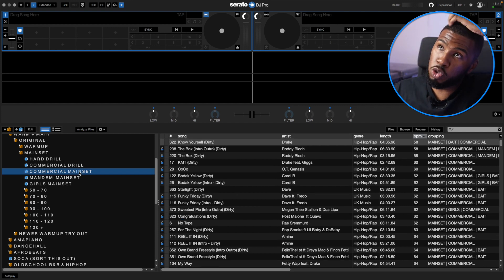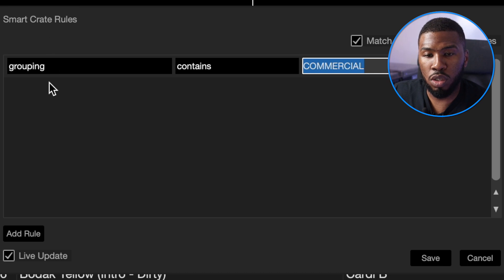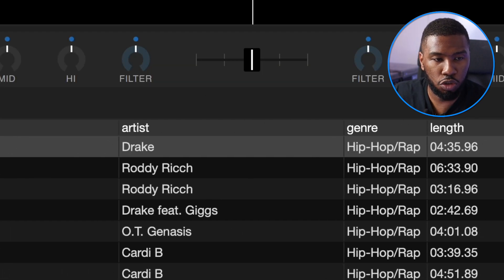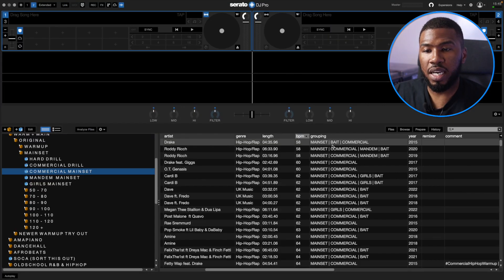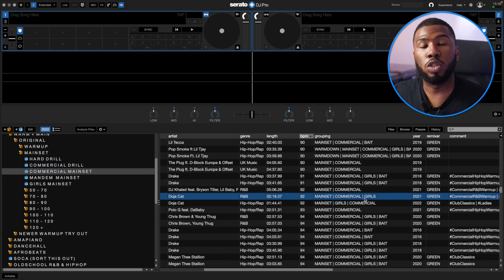I've also got a Commercial Mainset smart crate — every track I have in my Mainset folder that's for a commercial crowd. The rule is Grouping Contains Commercial. I've got a bunch of different grouping tags: Mainset, Bait, Commercial, Ladies and Mandem. Every single track inside my Mainset folder has the Mainset tag, but if I think it's a bait track — something every single person will know — I'll add Bait. I've also added Commercial for when I need to play for a more commercial crowd. The Mandem tag is for when I want to create a mosh pit and get the crowd hype — tracks like Dior and Pop Smoke are all going to be in the Mandem folder.